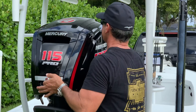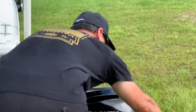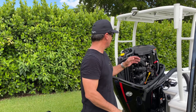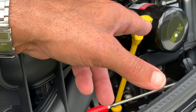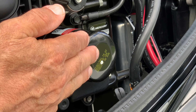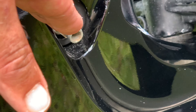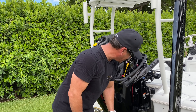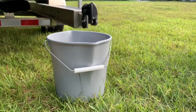First thing we need to do is take the cowling off. The next step is to look for anything with the color yellow — that is the oil cap here. We've got the oil dipstick, and then of course we have the oil filter, which is in black, which is a Mercury filter. Then we're going to be draining the oil from this fitting right here, which we're going to connect a half-inch clear hose to and dump it into this bucket.